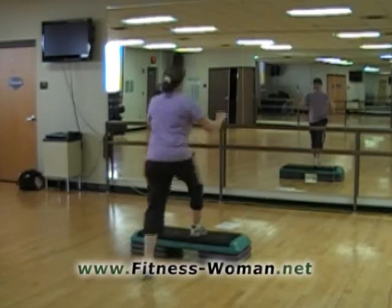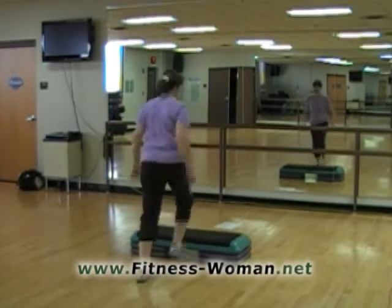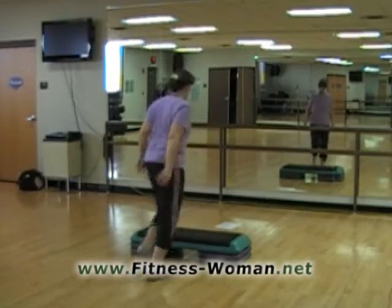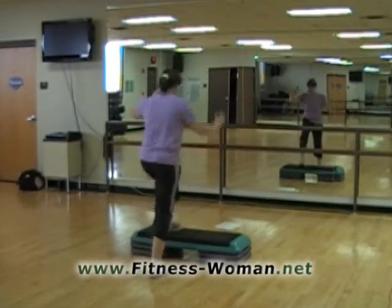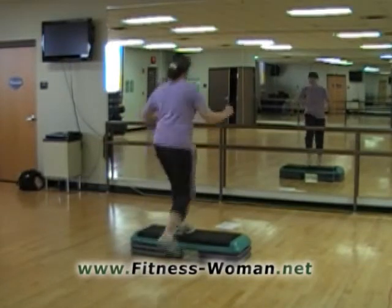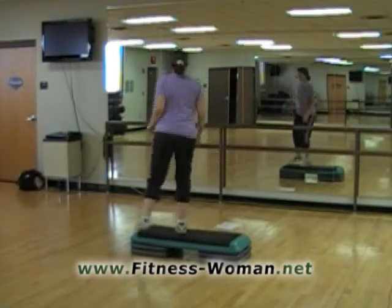I'm going to try it a little faster. Two more basics. One more. Revolving door. Here we go — up, up, down, down, left, right. And basic. Okay. Try that again. Revolving door. And a basic.